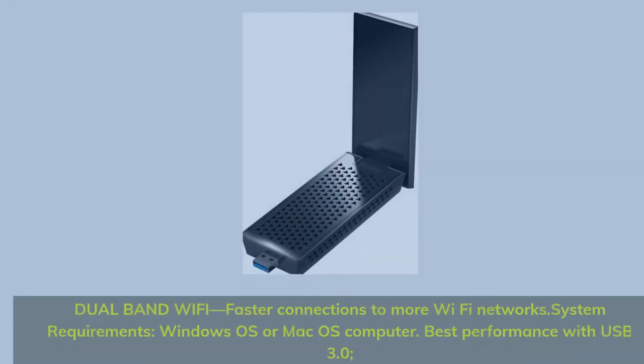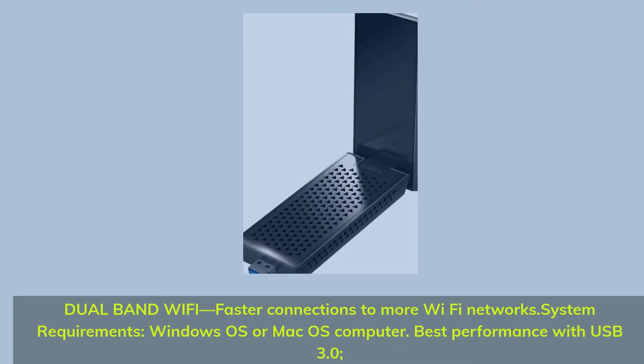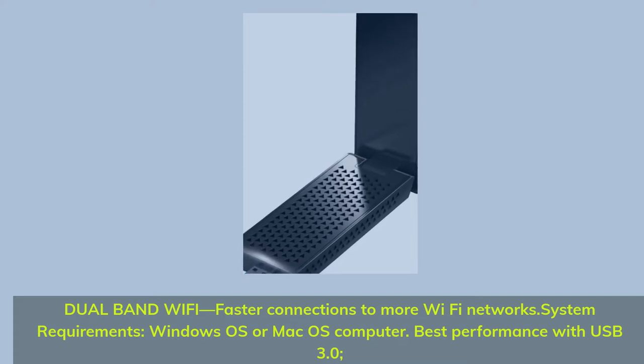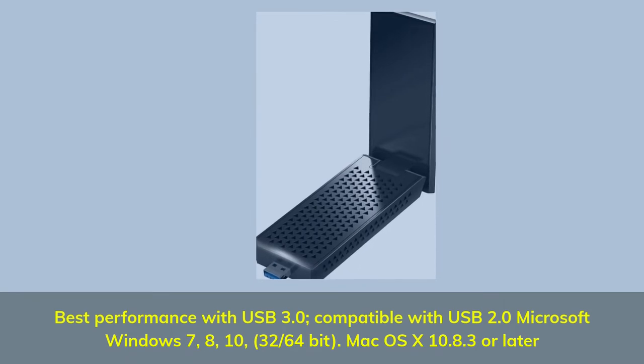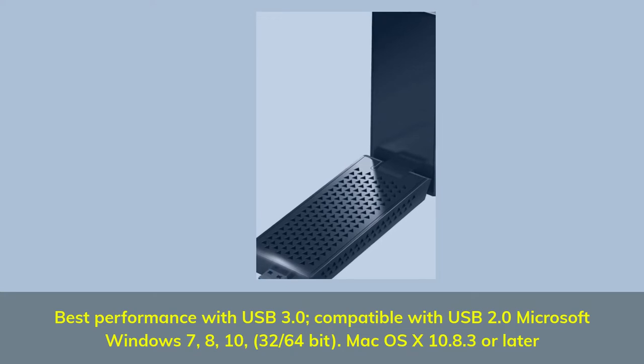Number 3: Mac OS X10 Dual Band Wi-Fi for faster connections to more Wi-Fi networks. System requirements: Windows OS or Mac OS computer. Best performance with USB 3.0, compatible with USB 2.0. Microsoft Windows 7, 8, 10 — 32/64-bit.